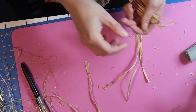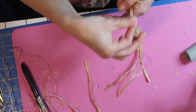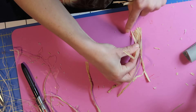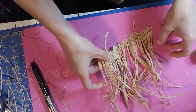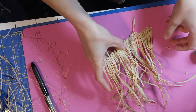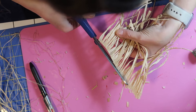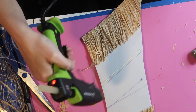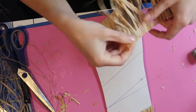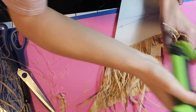I started turning the raffia into almost little wefts like you would use on a wig. I laid down a line of hot glue on my mat and then smushed some pre-cut raffia pieces into the glue. I did this in small sections because the glue does dry pretty fast, but then I had a whole weft of raffia I could gently pick up off the mat and then trim the edges. Then I just had to glue it down to my foam armor piece. The wefts made it so much faster and it looked so much neater than my first attempt on the arm armor.